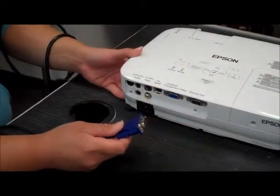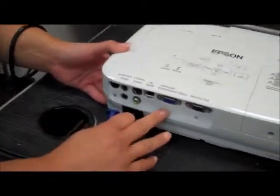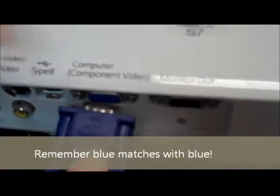Now we will be connecting the cords into the LCD projector. There are two areas in which you can connect the RGB cables to: either computer component video or monitor out. In this case we're going from the computer into the LCD projector, so you'll need to attach the RGB into the component video out of the computer.